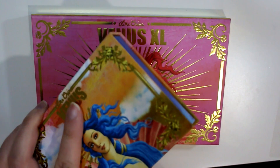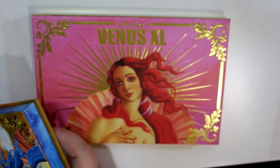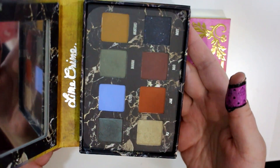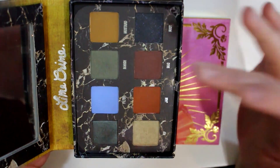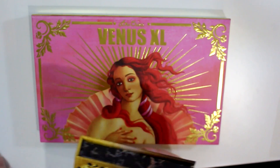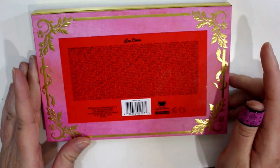I really enjoy the other two palettes. This was the first Venus, and then Venus 2 had the really weird colors in it, but I like it because I don't have a mustard color like that or a crazy olive, so that was a really nice one to have. And this one is all like pink and red toned.